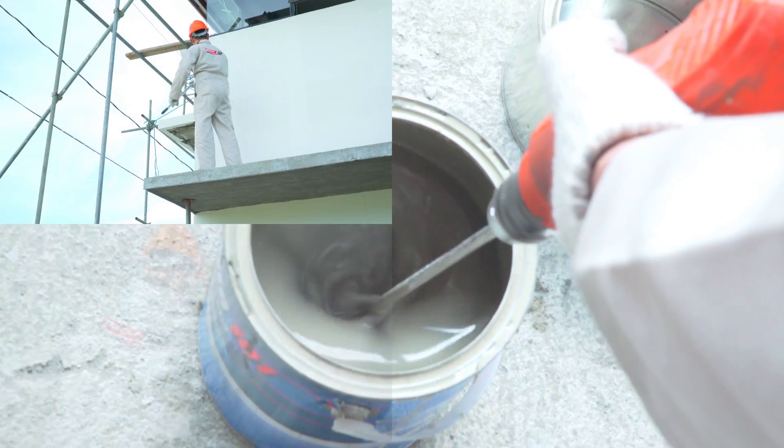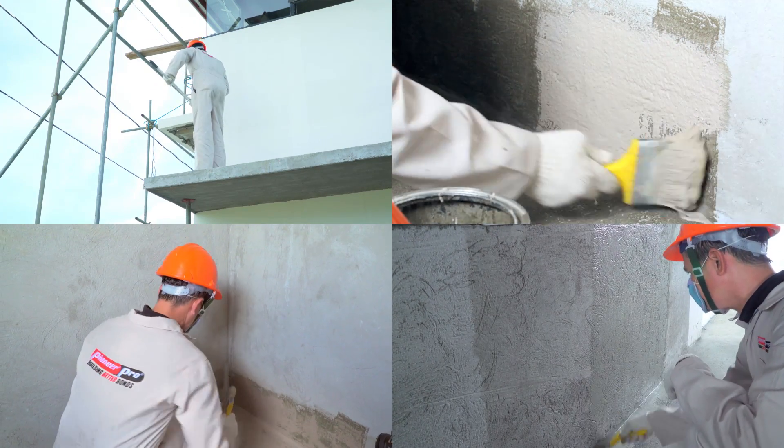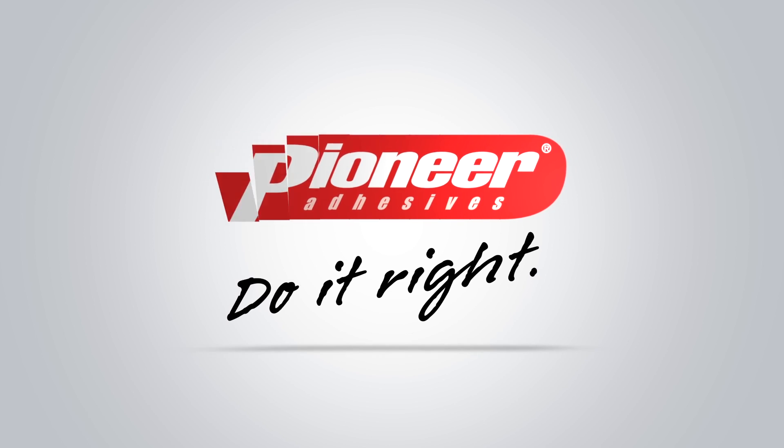Pioneer Pro offers you the essentials in protecting your building from detrimental elements such as flooding and water damage. For waterproofing solutions, do it right with Pioneer.